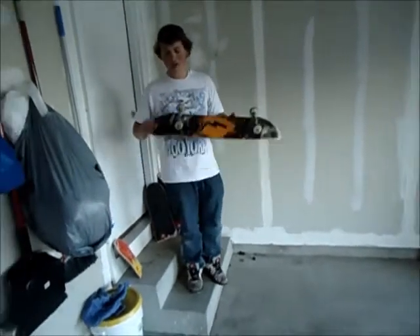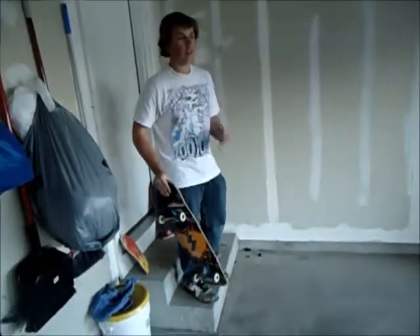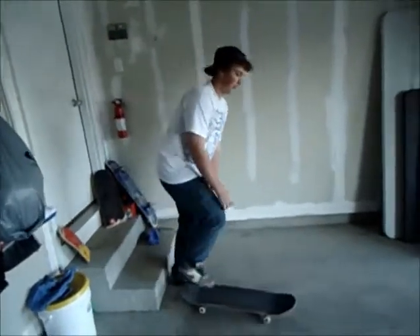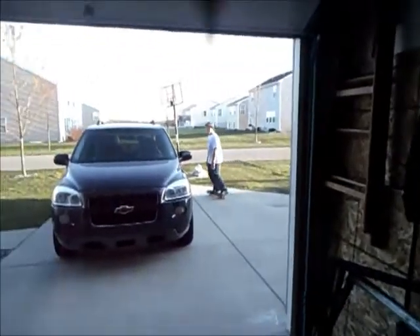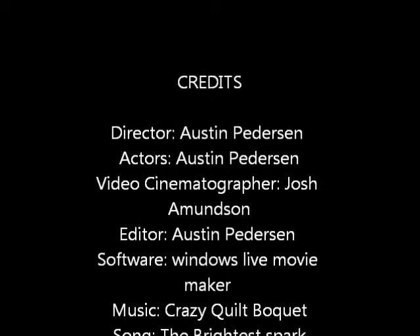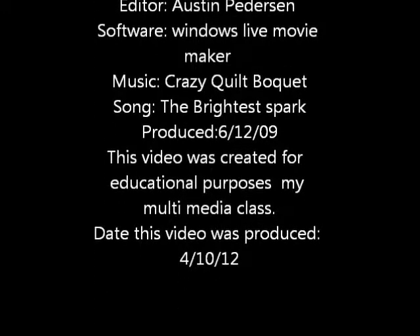Now that you have your new bearings on, you're ready to skate. I think you've learned enough for today — I'm going to go skate!